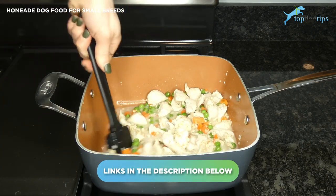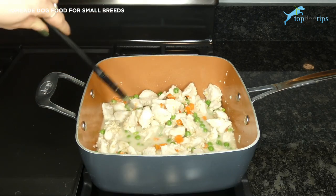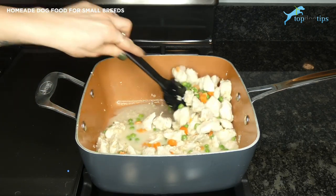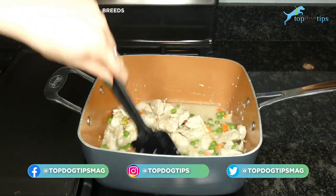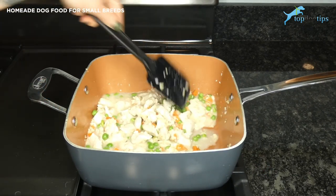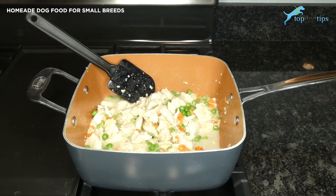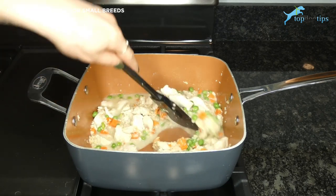I recommend feeding about a quarter of a cup for every 10 pounds of body weight, and that recommendation is for two servings a day. So if your dog weighs 10 pounds, they need a quarter cup in the morning and about a quarter cup in the evening. Keep in mind that's just a general recommendation — dogs with higher energy or more activity may need more calories, while less active dogs might need fewer.